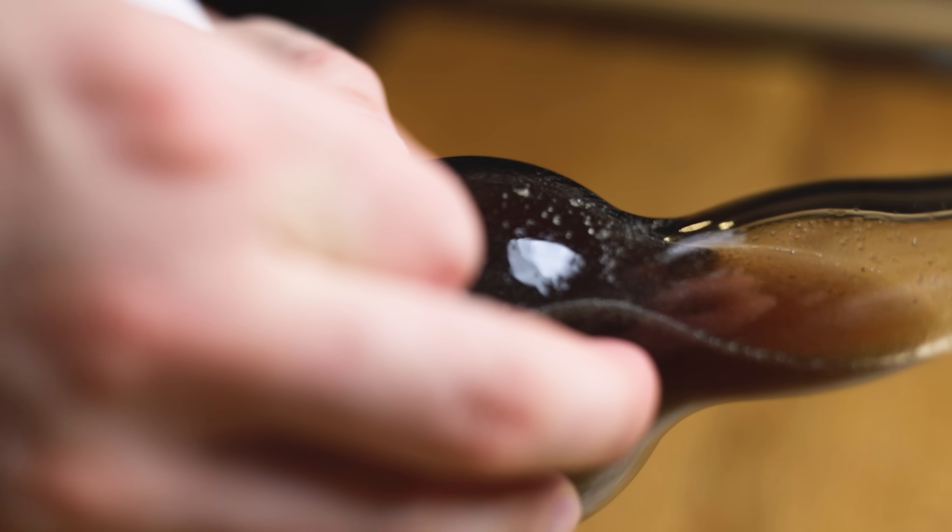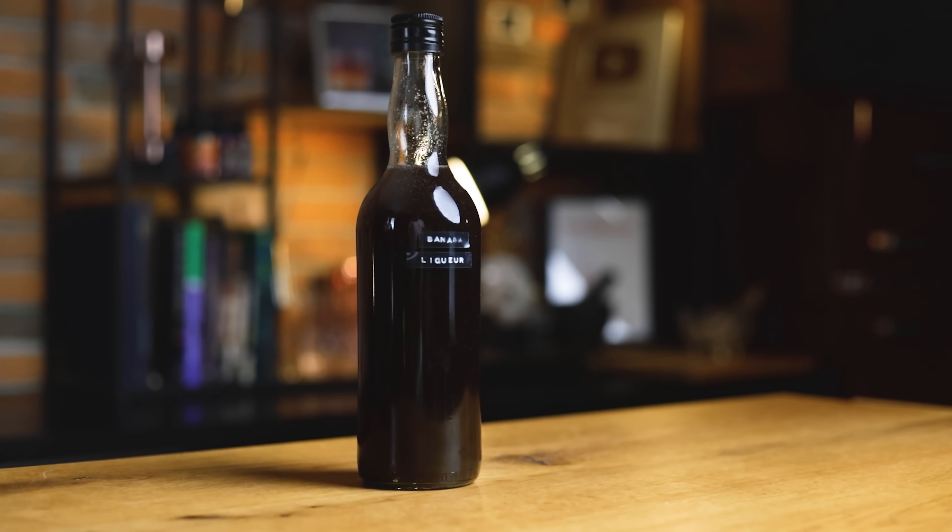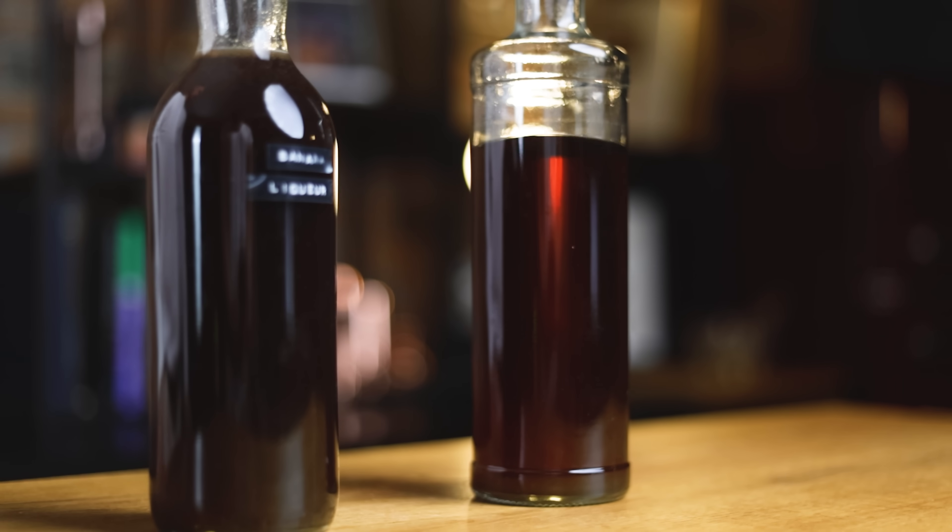Bottle it, add a label, and leave it to sit for a few days. Then you can filter out some of the sediment if you wish. Here's what it will look like once it's strained. As with all DIY liqueurs, it will continue to develop its flavor and mellow out for another week or two, so patience is key. You can store it at room temperature, and I suggest you use it within a year — once you do, you'll probably want to make a new one. You'll find all DIY liqueurs in this neat playlist. Enjoy mixing, and I'll see you soon with a list of banana cocktails. Cheers, friends of cocktails.